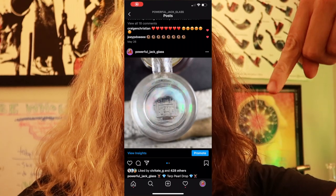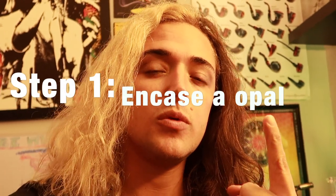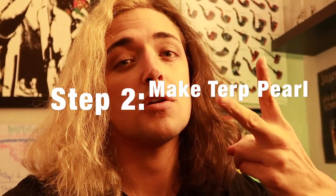Hey, PowerfulJack here for another how-to - this one is for turp pearls. If you're not familiar, they're little borosilicate beads you put in your quartz banger for more heat retention, so you get a bigger dab and more smoke. They're called coin turp pearls when they have an opal inside, so it actually looks like a pearl. I'm going to show you how to encase an opal and make a turp pearl - it's not hard, and if you're a beginner you can do this.